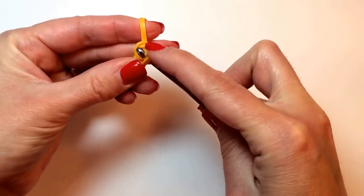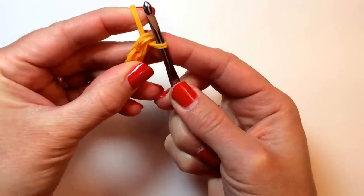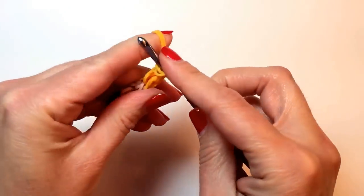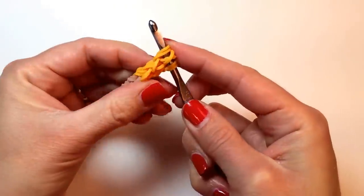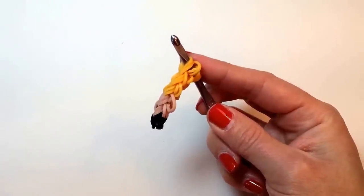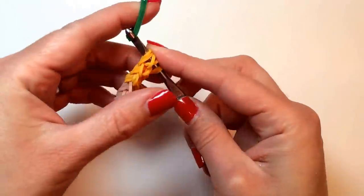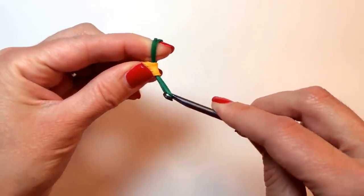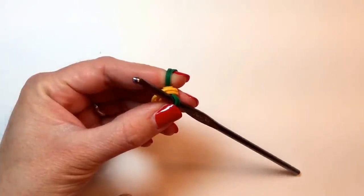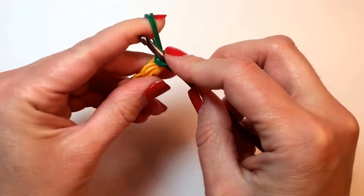And then we'll have a little variety — we'll switch colors but do the same thing. So you've got it on, then you add your band on the other side. And now switching to the color that goes between the main color and the eraser — for me that's a dark green. It goes through, and we again add one of those doubled bands.